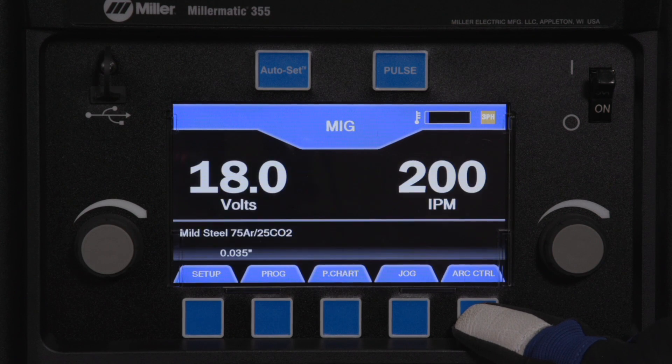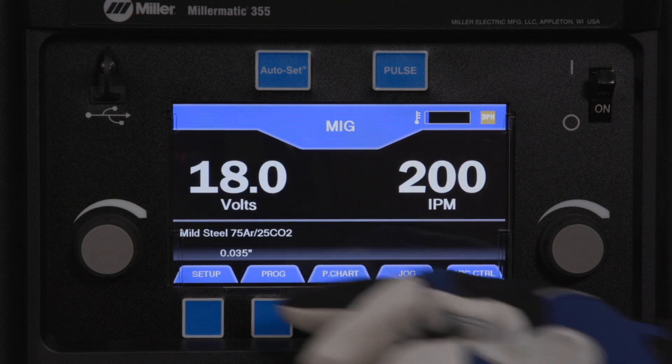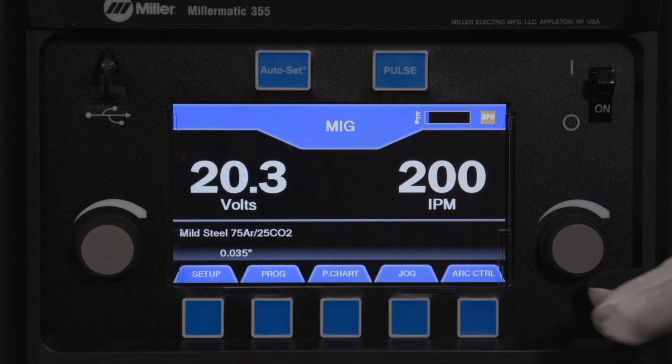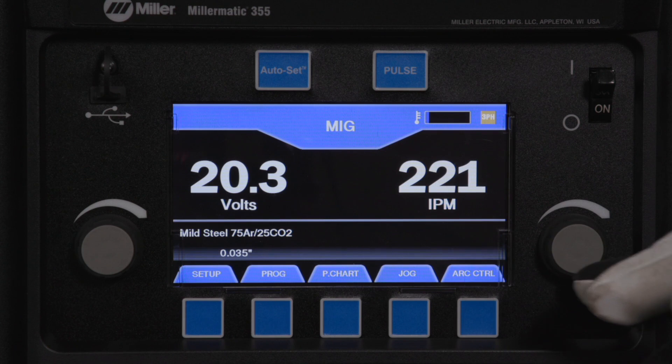Press the Unlock button to return the welder back to manual mode. The manual mode will allow the operator to change the weld settings, and the use of programs are all still functional.